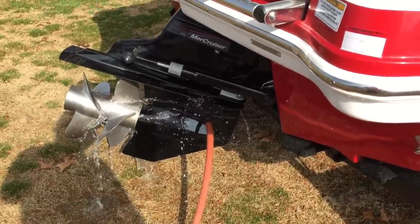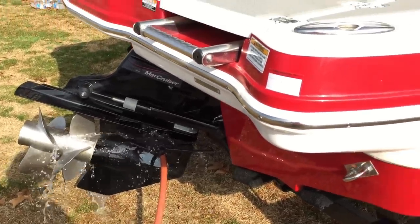Alright, I have the water hooked up to this boat. I will show you what it sounds and looks like while the engine is running.